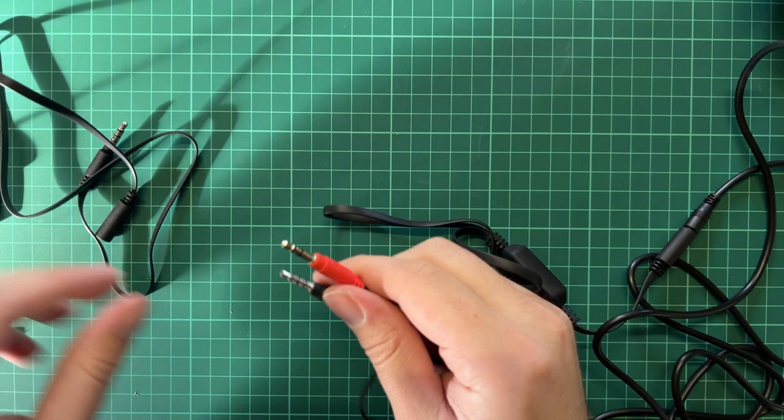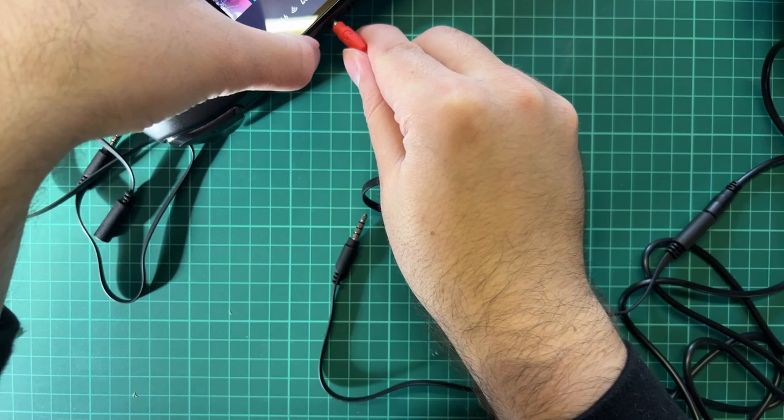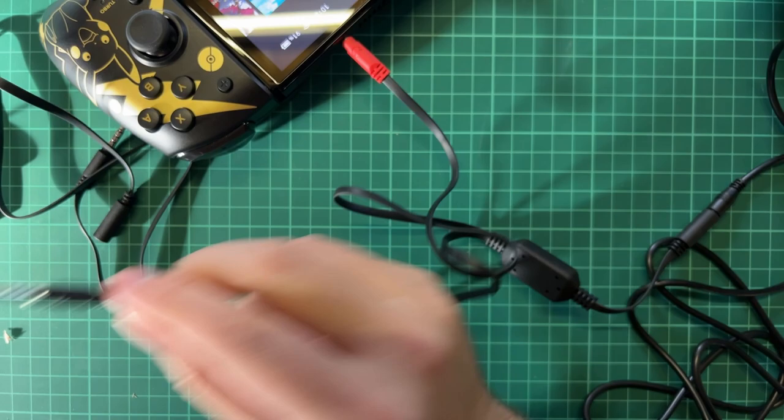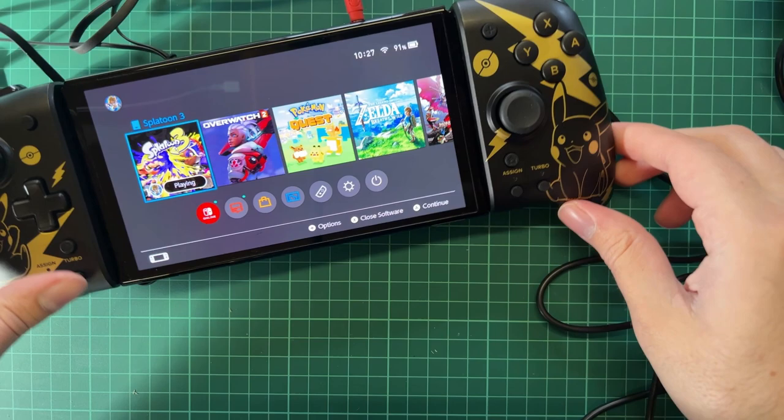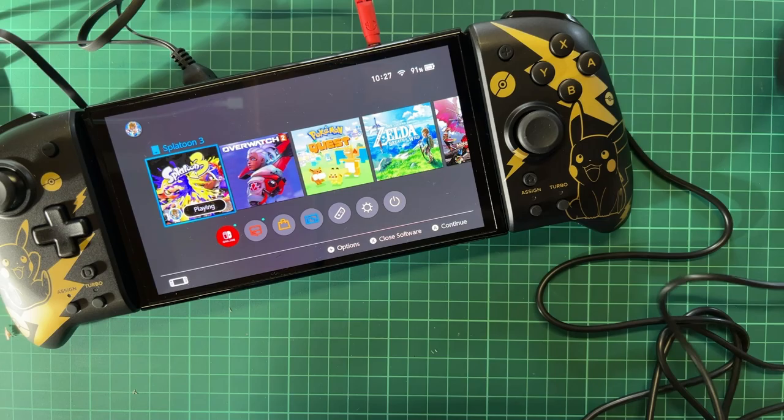So we have the connector here which we can put inside the Nintendo Switch itself, and this other one would go into my phone — though I'm going to try putting it into my laptop as a different solution. Now I have the cable in my laptop, which is recording this, and I have the headset on. Hello and welcome back everyone.